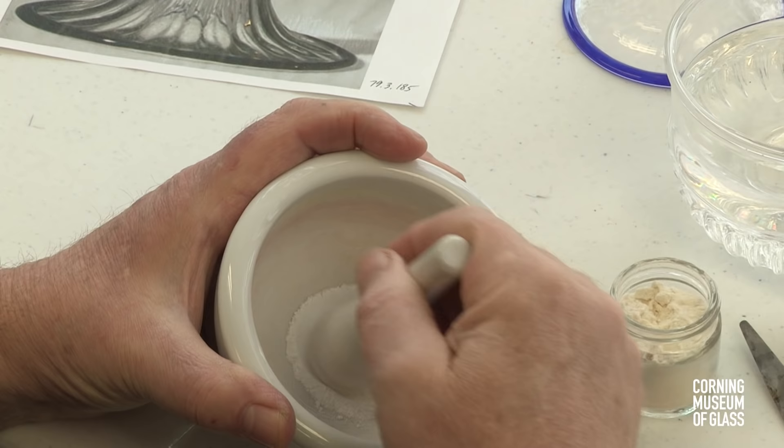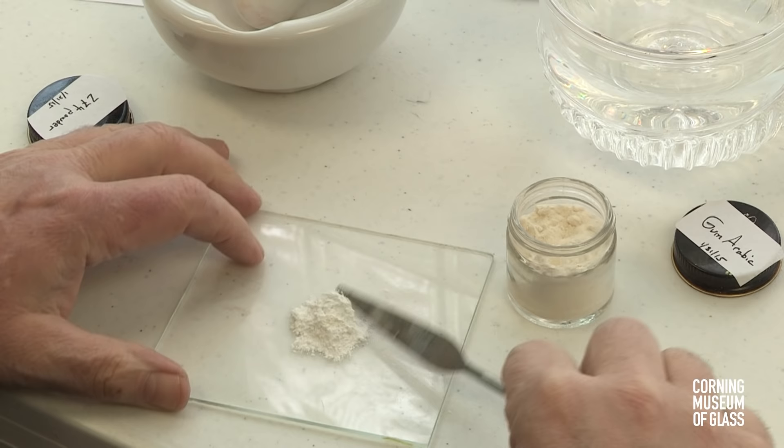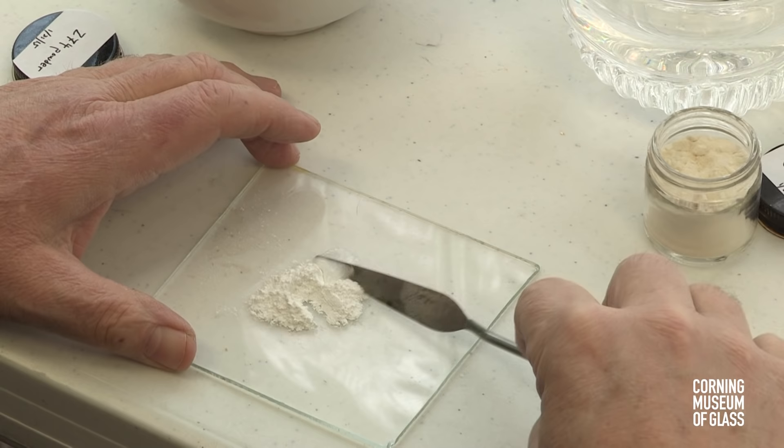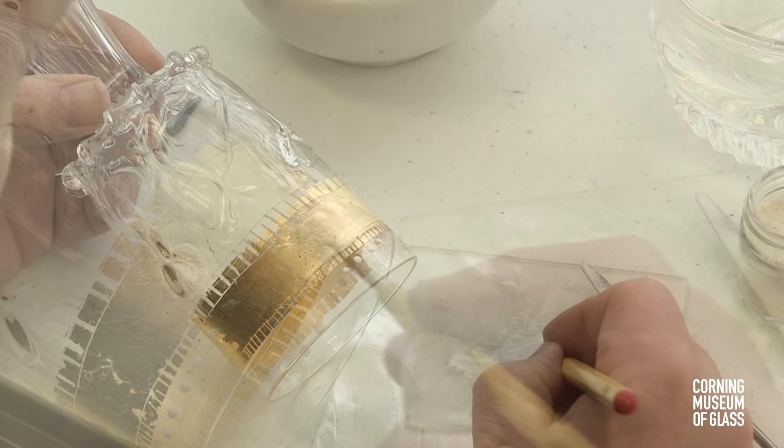The enameling begins by grinding intensely colored glass finely in a mortar and pestle. The colored glass is mixed with gum arabic and water. The gum arabic acts as a binder. The mixture is left somewhat viscous, and then painted onto the blank.